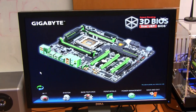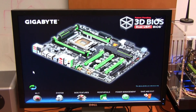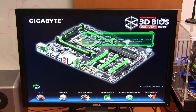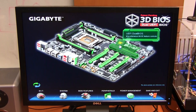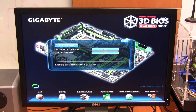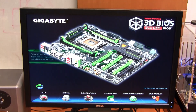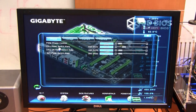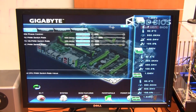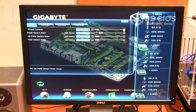As we've already seen in Gigabyte's own video, this is the new 3D BIOS, or rather UEFI implementation from Gigabyte. This is the simple mode, where you can click around and get detailed information about what different things do. Clicking on something brings you into a menu where you can start making changes — for example, the SATA controllers, where you can enable different modes. You can also adjust most of the same settings seen in the 3D power interface. On the right-hand side are readouts for voltages, temperatures, and just about everything else you need to know about your board.